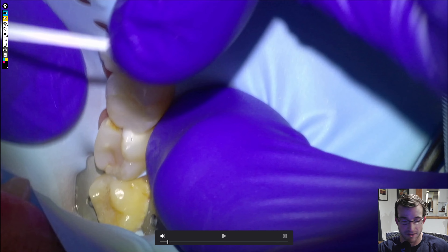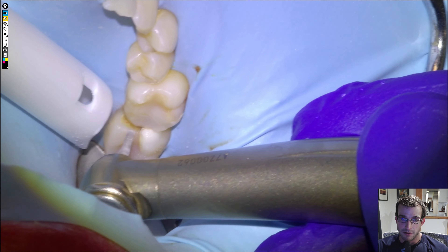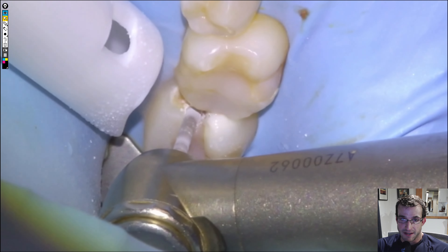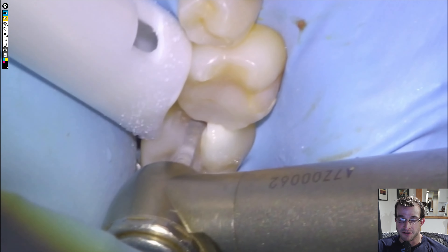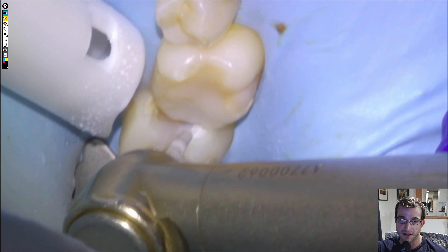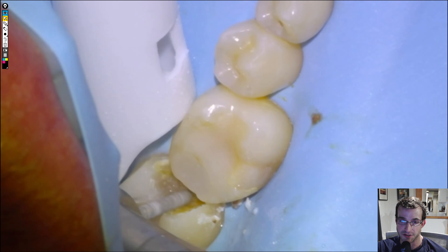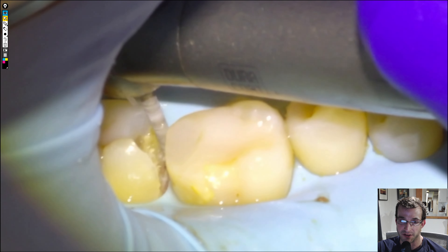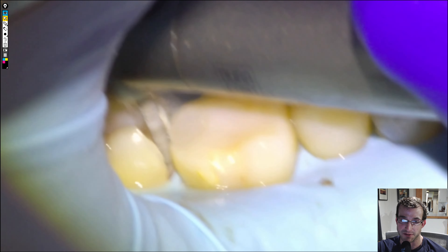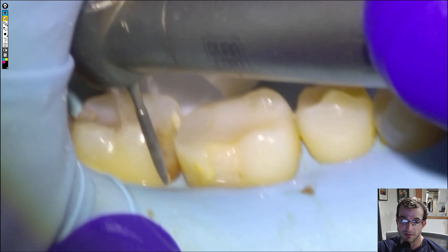Clamping the wisdom tooth, we would have given a block of articaine and then a long buccal. We'll get started with a KS-1 on a high speed, just removing the bulk of the decay and the old composite material. It's going to be a large box and we're going to tell the patient that there's a good chance we might get close to the nerve, so a root canal might be needed.